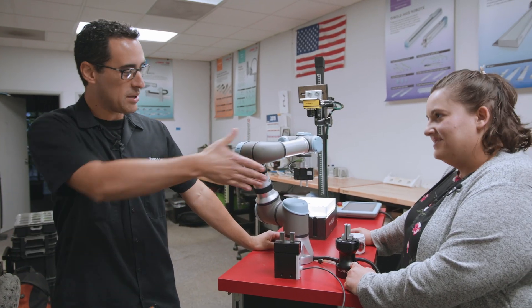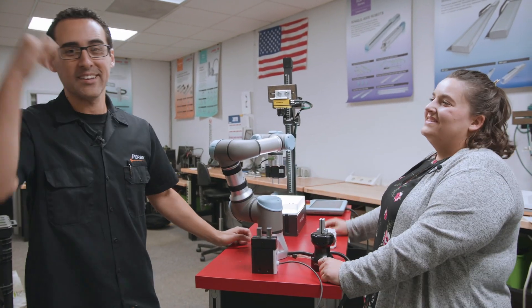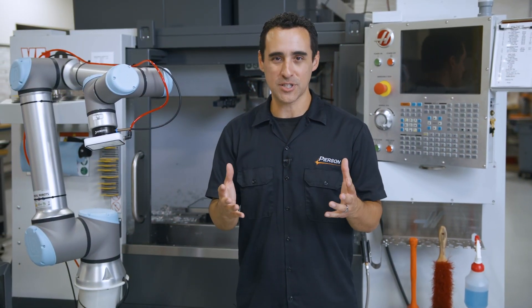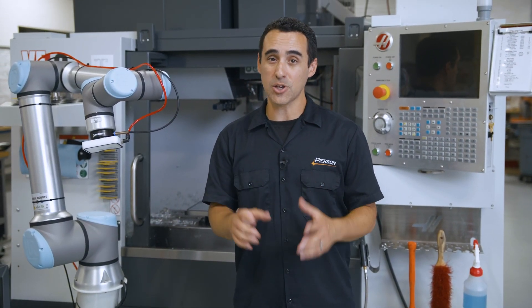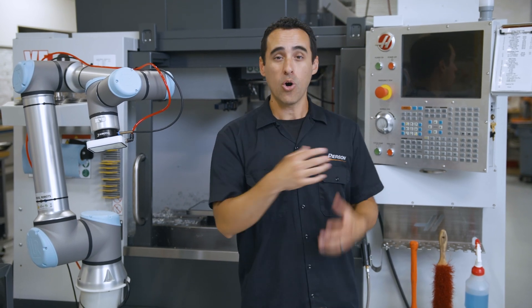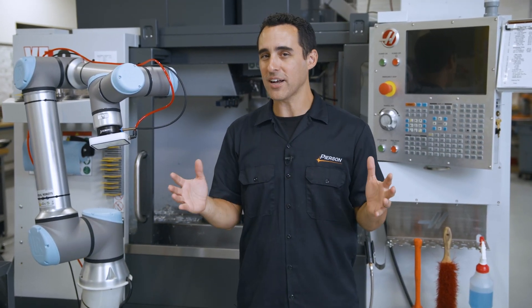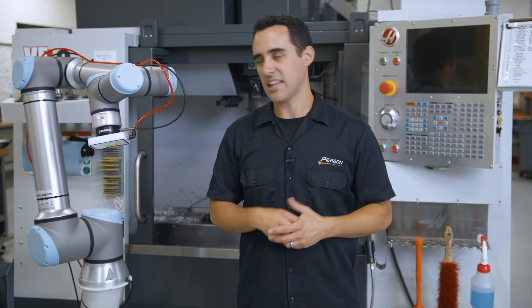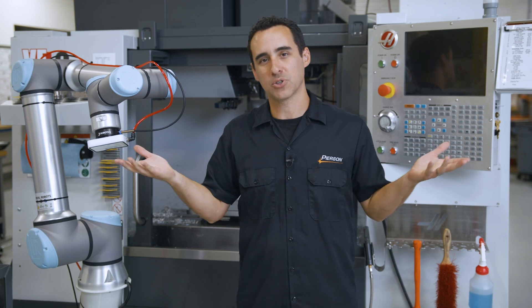I've learned so much today. Bethany, thanks so much for your time. Let's head back, guys. I hope that bonus content was helpful to you. If you haven't already, you can subscribe right here or click this card to the entire robot series.